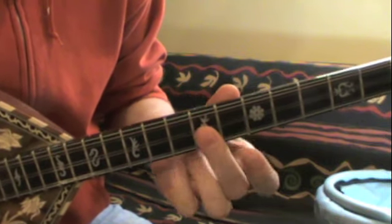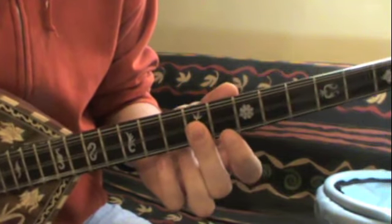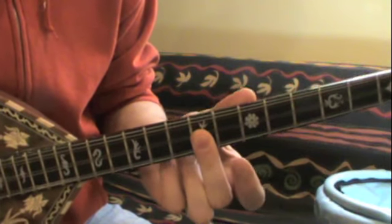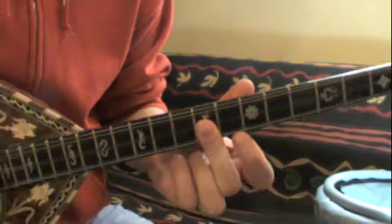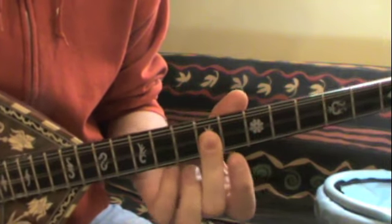Then up to the D string. There's a tempo there — you're not just playing it all at the same speed. I don't know enough about music to tell you whether that's a 16th note or a 32nd note, but there's a tempo, there's a rhythm there.